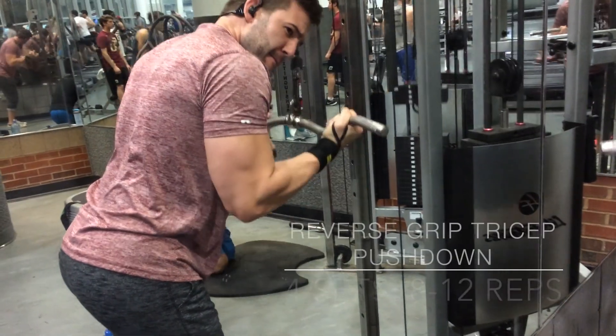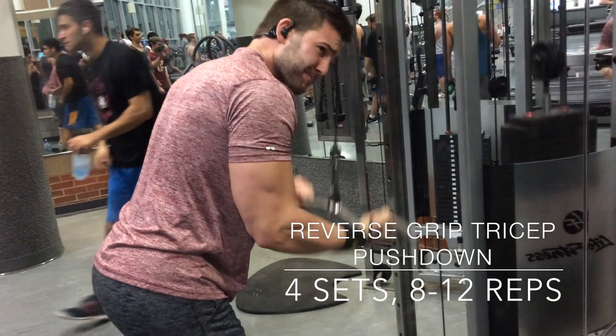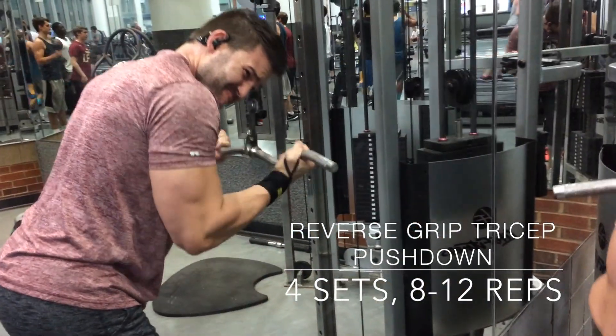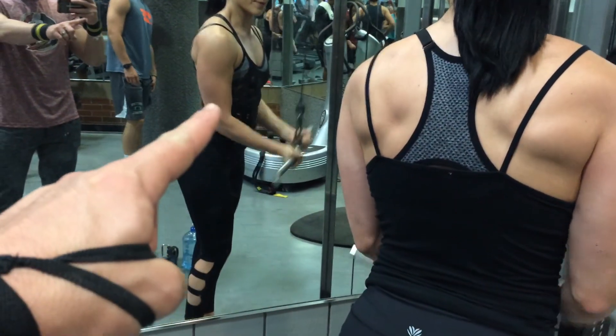So right here we have a reverse push down. This is actually a single joint, isolated movement — this is going to work more of your medial head, but it works all three tricep heads. Look at that tricep right there.